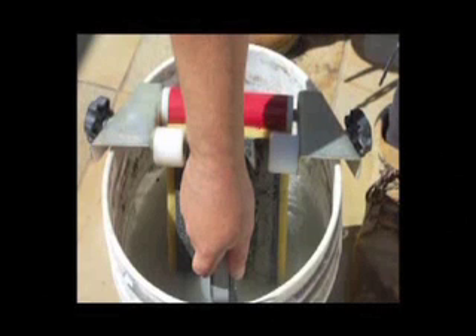Now, there's the Ringmaster. The Ringmaster costs only a fraction of ordinary ring systems while fitting onto any 5 gallon bucket. The Ringmaster works best because of its opposing roller system.